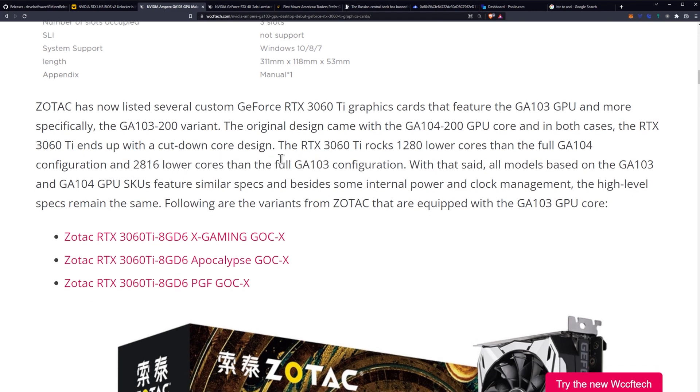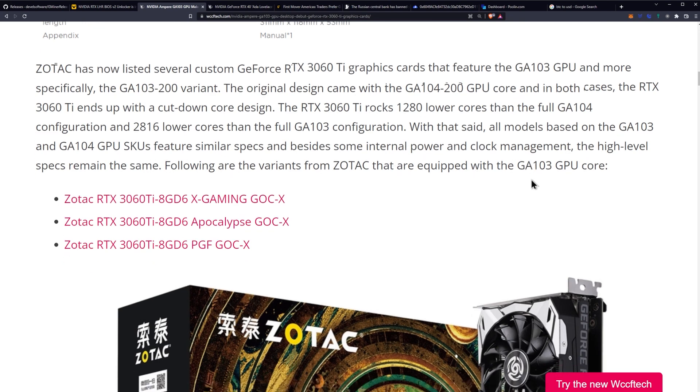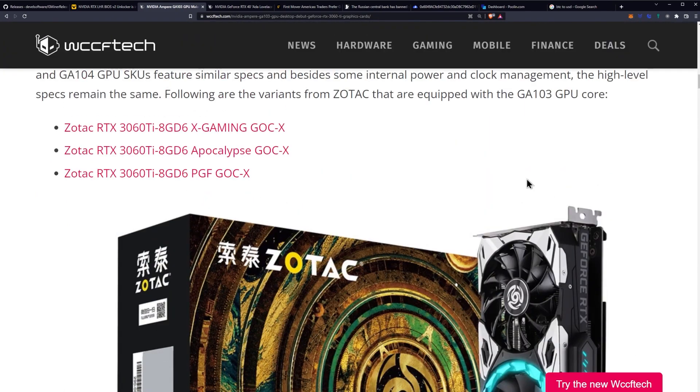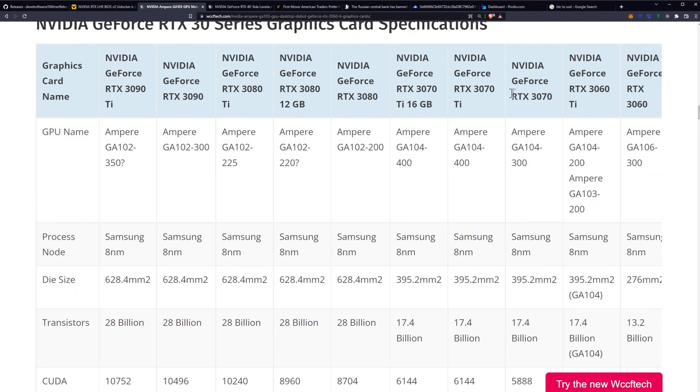With that said, all models based on the GA103 and GA104 GPU SKUs feature similar specs. Besides some internal power and clock management differences, the high-level specs remain the same. These are the Zotac variants equipped with the GA103.